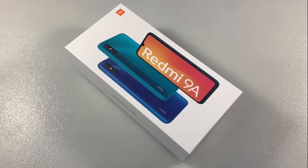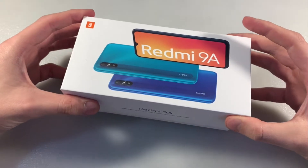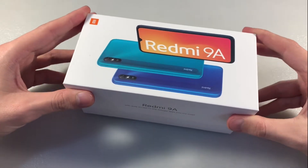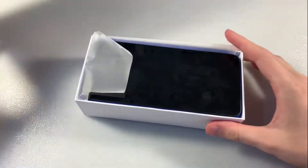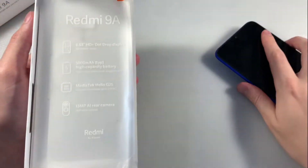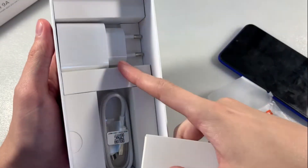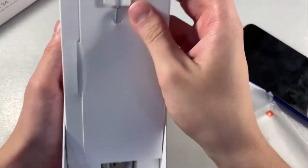Hello guys, this is the Xiaomi Redmi 8A, version with 2 GB RAM and 32 GB internal memory. Starting the unboxing: in the box we have the device in blue color, a SIM slot adapter, a charger, and a micro USB cable.